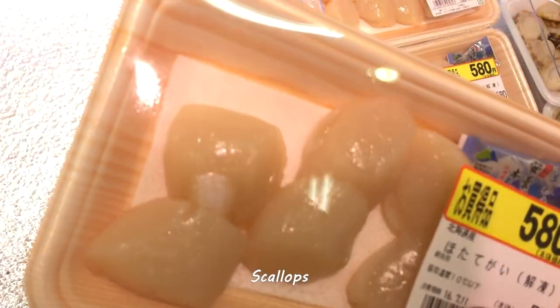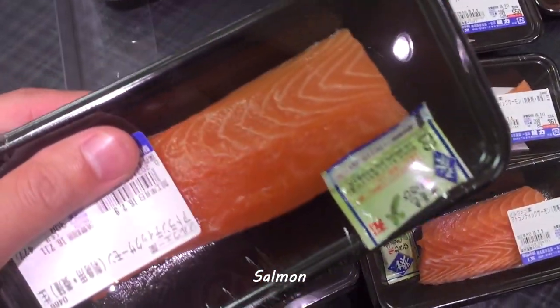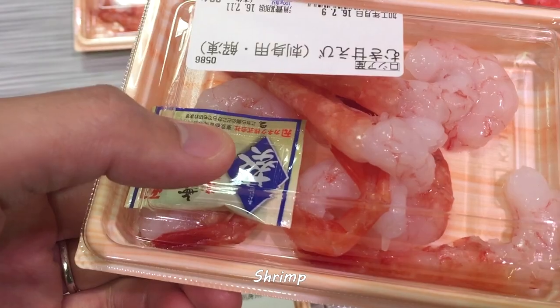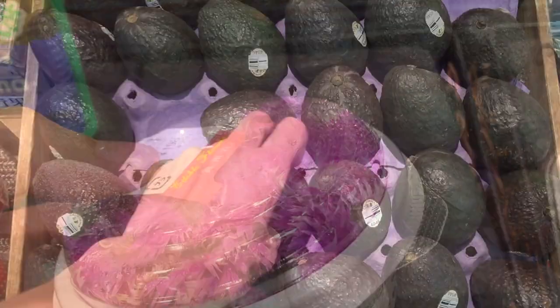Today I'm making temari sushi, also known as sushi balls. Some of the ingredients I got will be hard to get abroad, but don't worry — you can use any ingredients you want. Just use your imagination to create your own temari sushi. All you need to do is cut the ingredients and wrap them with rice into a ball shape with saran wrap.